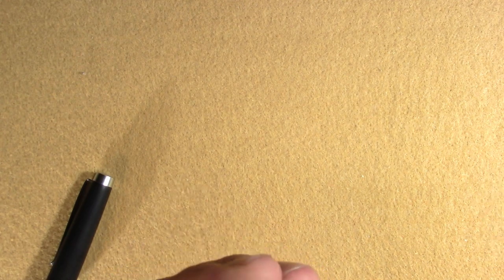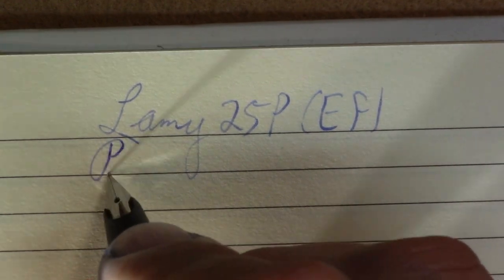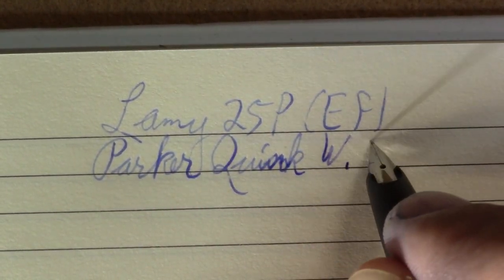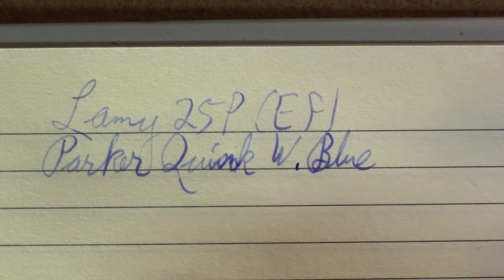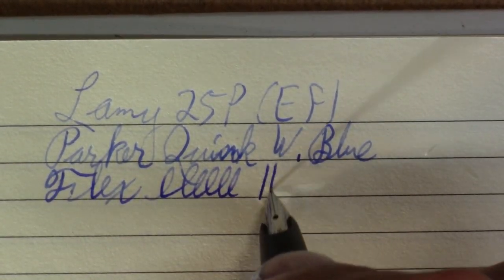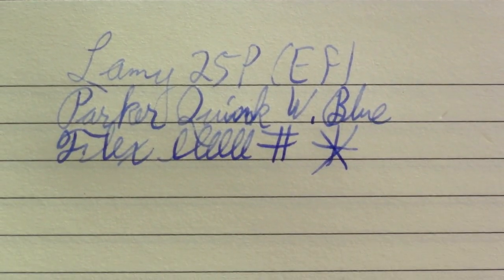Maybe I should try a Lamy converter if I have any. It's described as an extra fine, and it is — Parker Quink Washable Blue. I think I may be searching for a better ink for this pen. It's an extra fine, so what do you expect? As far as flex, it's not a very flexy pen, but it does have some line variation and gives this ink some nice shading, so we'll give it points for that.